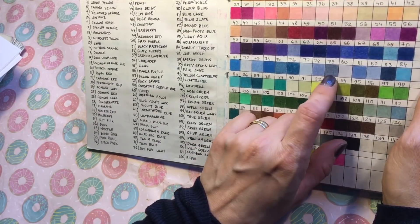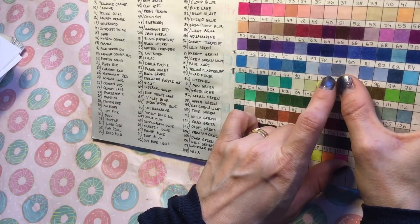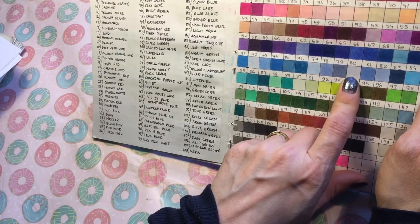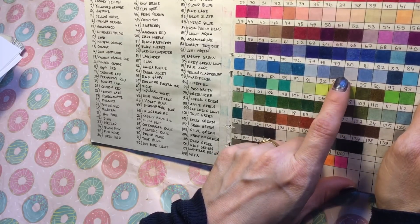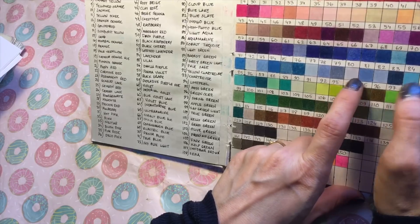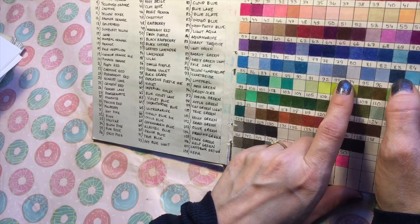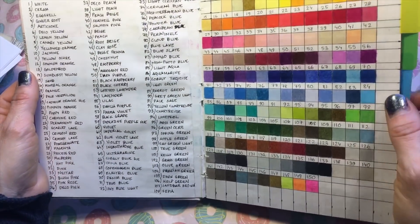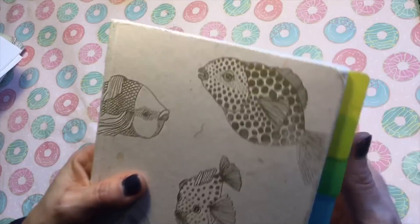For example, I might try number 79 which is Periwinkle — I think that will go well with 80, which is Cloud Blue. And maybe I need a darker shade; I think 83, which is Indigo Blue, will go well with them. Then I can pick them out and try them on a piece of scrap paper to see if they actually look good together. So I use this swatch book quite a lot.